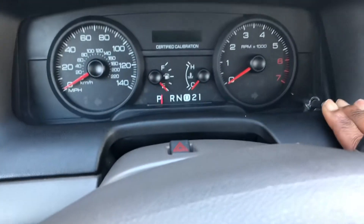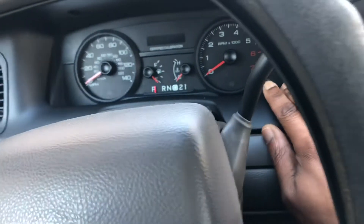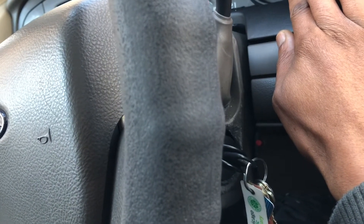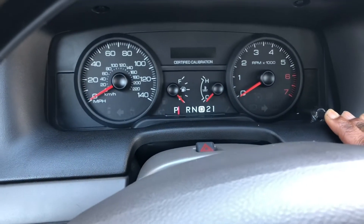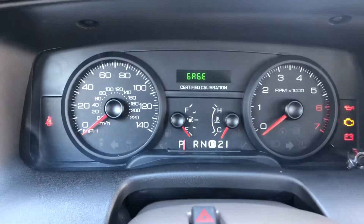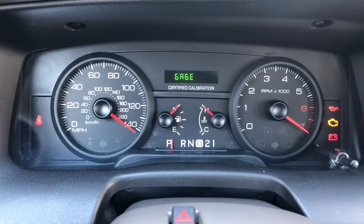What you want to do is hold this button down as you turn the car either on accessory mode — which is between off and completely on — or you can turn the car completely on. I don't have three hands, so I'm going to have to sit the phone down as I turn the car on and hold this button down. See that? I was quick with it. Brought it back up. And this is testing the gauge pins — does a full gauge sweep.